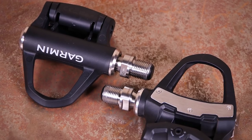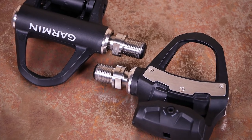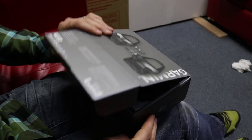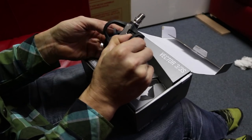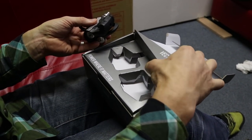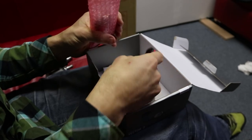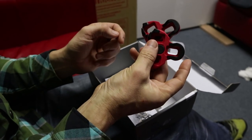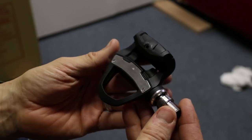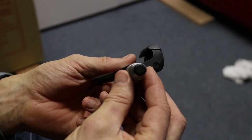One of the most interesting tech developments is the integration of power meters into pedals, and the Garmin Vector 3s are probably the best pedal power meter yet. Garmin has completely redesigned the Vector pedals — the Vector 3 system gives accurate power readings, is easier to swap between bikes, looks much neater, and is a bit lighter too. The price has dropped to £849.99, making them an enticing proposition. The new body is much smoother than the angular Vector 2 body, and these look like the most normal power pedals on the market. The Vector 3 does away with the external pods completely — all electronics are contained within the new pedal body, including a redesigned axle and bearings.